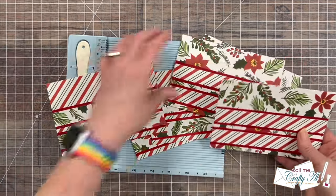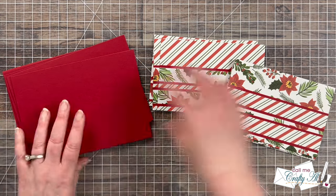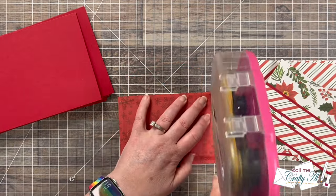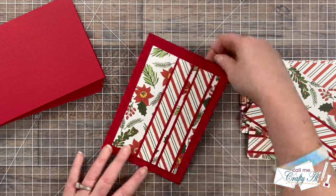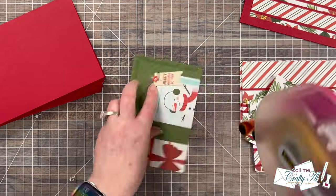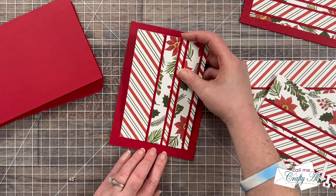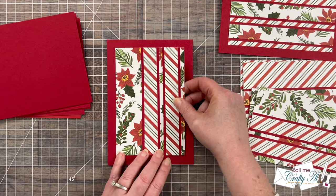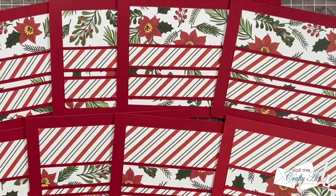Once all of the pattern paper pieces were put together it was time to get these put onto some card bases. I added adhesive to the back and centered it as best as possible on the front. With a wider border like this it's sometimes harder to center, so I like to put my piece down lightly, see if I like the margins around it, and then press it in place. With the ATG it doesn't stick too permanently right away so I can make adjustments. If you want to see today's cards with a slightly smaller border, Carmen has actually matted those patterned papers so definitely check out her video if you're interested in seeing that.